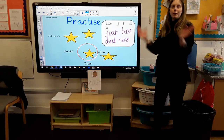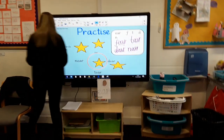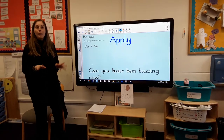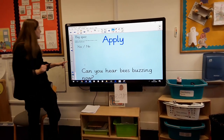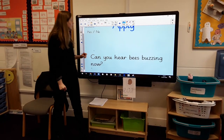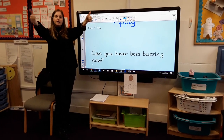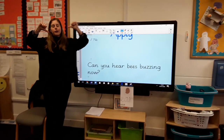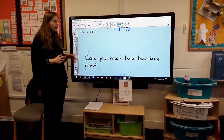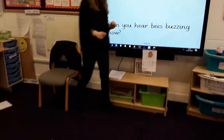Well done boys and girls, doing so well this morning! So let's play our game — let's play the quiz. We're going to be doing some reading. We've got a sentence — we're going to read it and then you're going to decide if you agree. If it's yes, put a big thumbs up, and if you think it's no, put your thumbs down. Now we might have some tricky words in here. Let's dot and dash as we go.